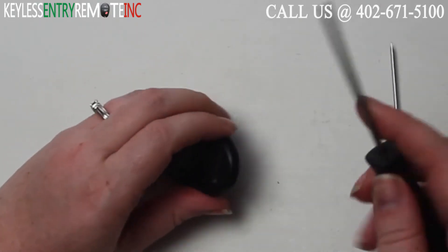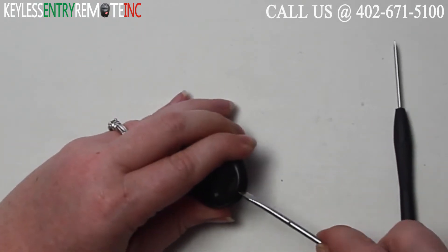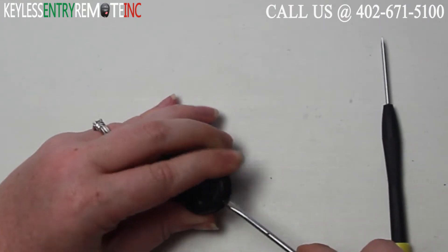To open this key fob all you will need is a screwdriver. Simply insert the screwdriver in the notch at the bottom of the key fob and twist.